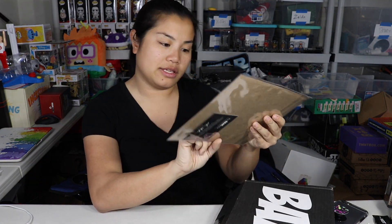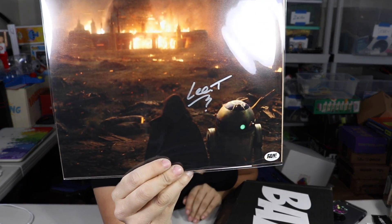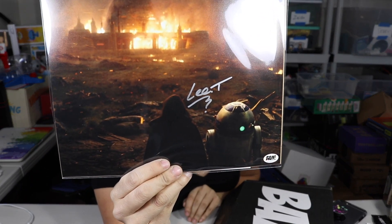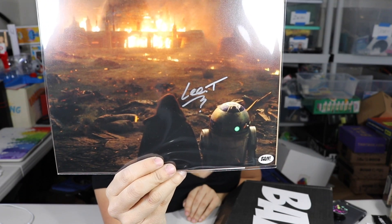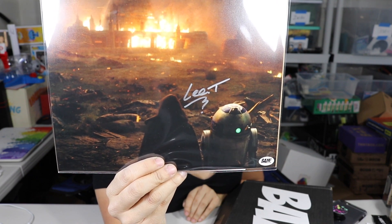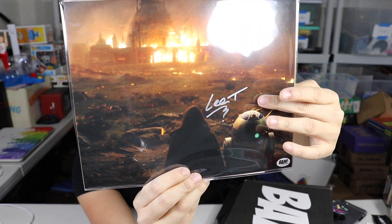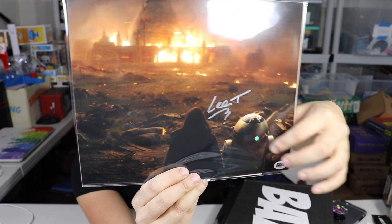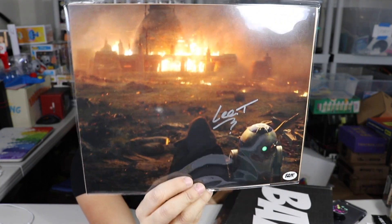And then the last item we got is this photo from Star Wars, and this is the guy who operates R2D2 in Star Wars: The Last Jedi, and his name is Lee Towersey. So there's the photo and then there's the autograph, and then there's R2D2 — it's like the back of R2D2. Very cool. That's all the items in the box. Let's go do some pricing and recap.